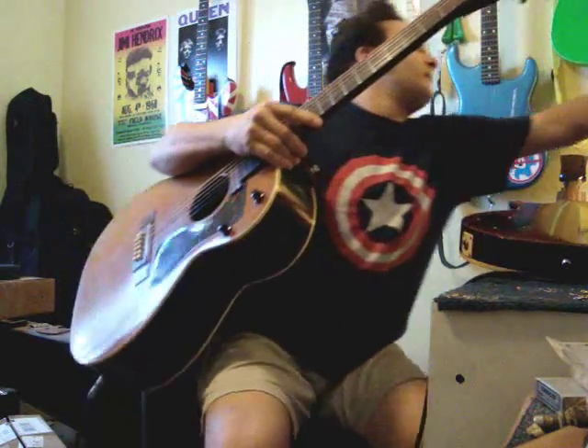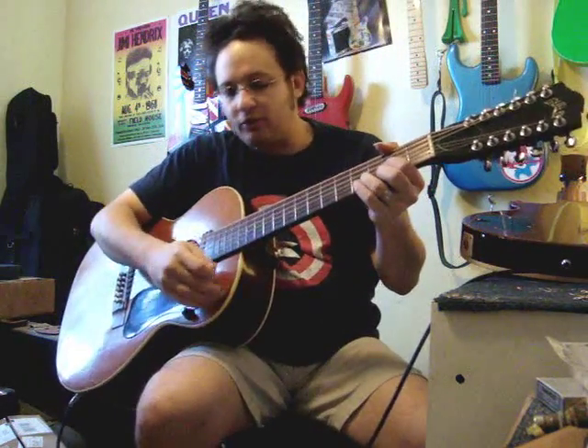Plugged in, this has a very, very cool sound, like I said. And again, through just a regular little Gorilla amp, I'm still quite impressed with its tone.